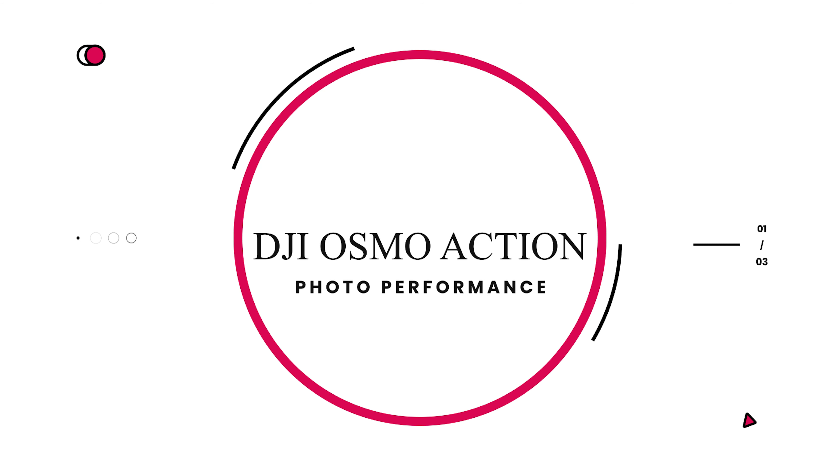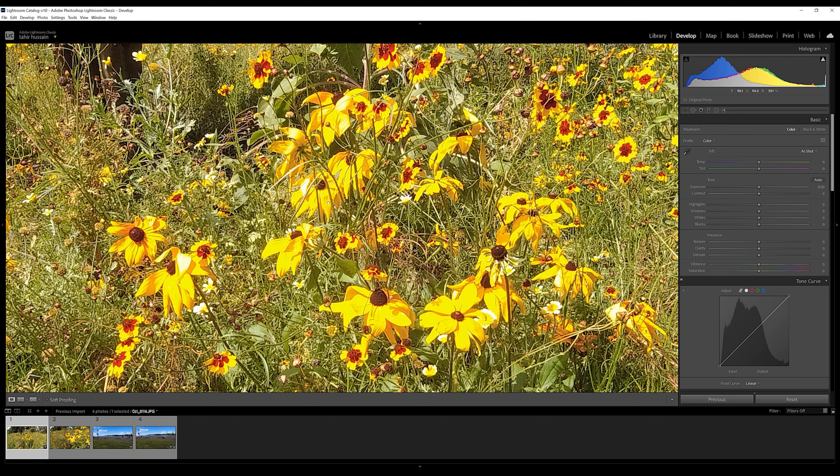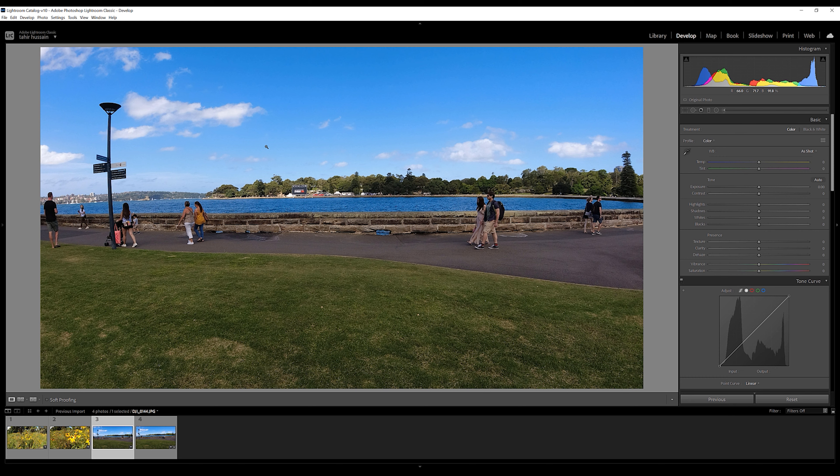Now let's quickly talk about the photo quality from the Osmo Action. I've taken a couple of sample shots — let's switch to Lightroom. Here are a few shots I took on auto settings while shooting my b-roll. The first shot: the Osmo Action did a good job exposing the whole scene and the colors look pretty good, but if you zoom in it's not that sharp — most probably because it has a 12 megapixel sensor. The second shot is a close-up: again the picture is very well exposed and the colors look beautiful, but the sharpness is missing when you zoom in.